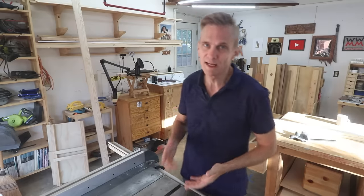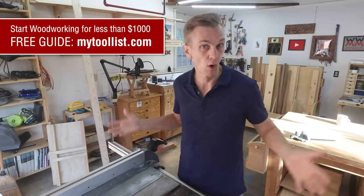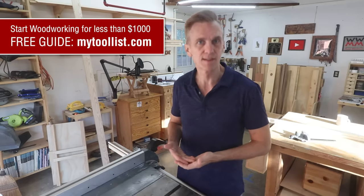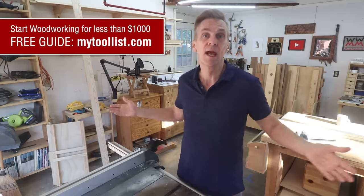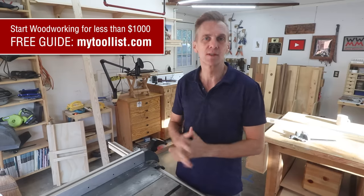If you are brand new to woodworking and you need a little help deciding what exactly you need to set up your own shop — even if you just have a small space — download my free guide to setting up a shop for under $1,000. I've even got a couple of affordable table saws listed there. Head over to mytoolist.com and download it today.